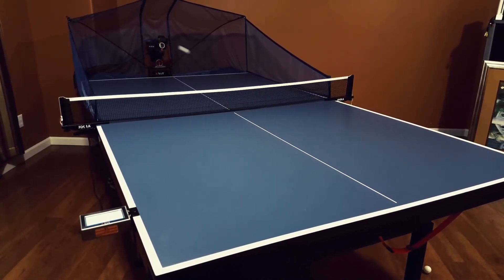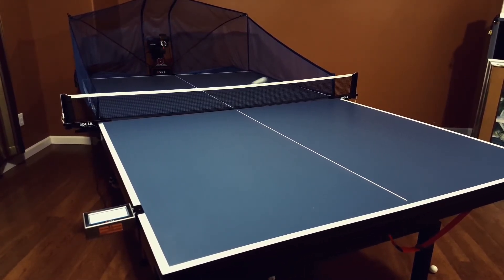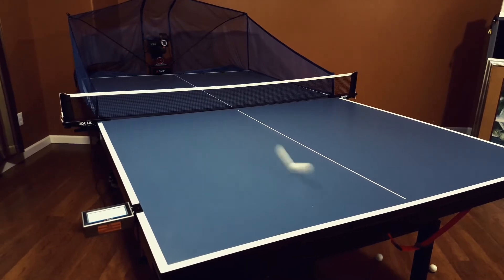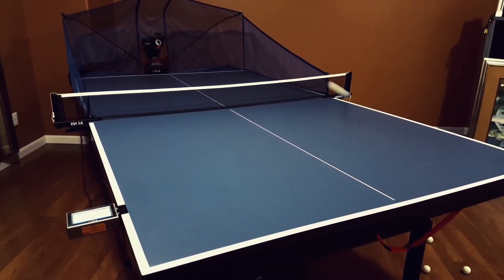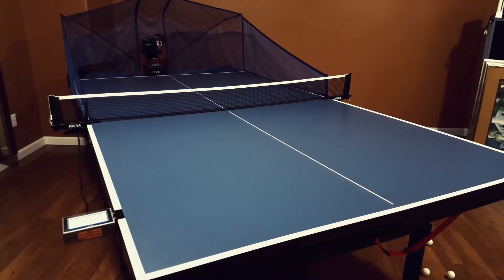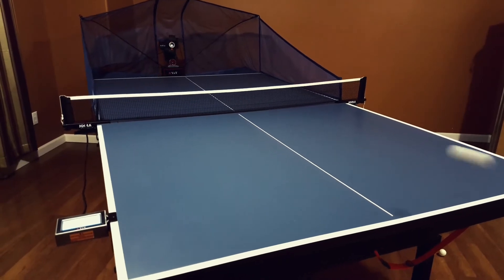You can set up this robot to shoot the ball to any location you like, and you can produce any kind of spin that you want it to have for your own challenge or for your personal challenge.